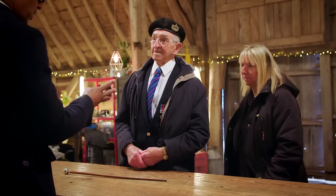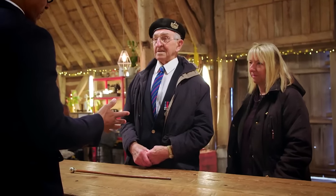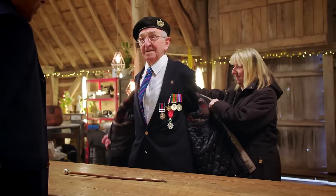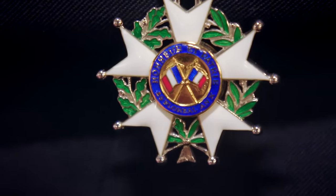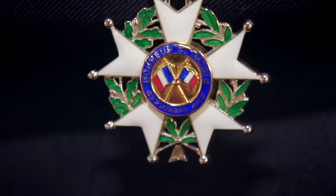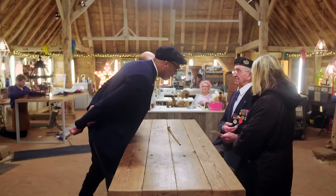So you've won this stick for looking smart? Yes. Well, you do look quite dapper there. Oh, and you've got medals. This one is because I landed on D-Day. It's the French Legion of Honour. It's equivalent to our Victoria Cross. That's an amazing medal. Absolutely amazing achievement.